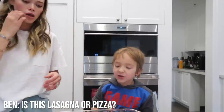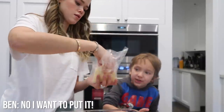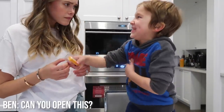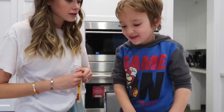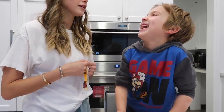Okay, is this lasagna or pizza? It's kind of the same. I'm gonna give it to you and you spread it, okay? Spread it. Good job, Ben. Can you open this please? Now say please in another language. Can you open this? And how do you say please in another language?